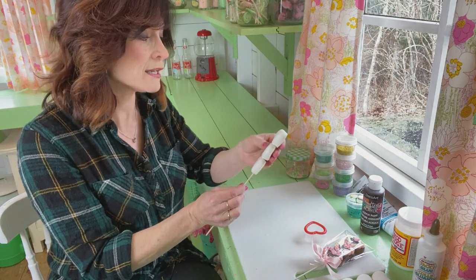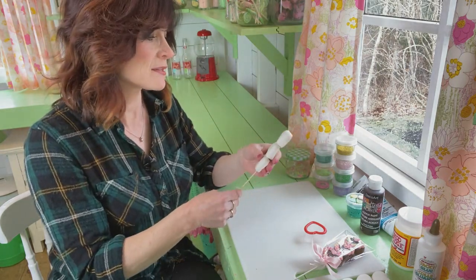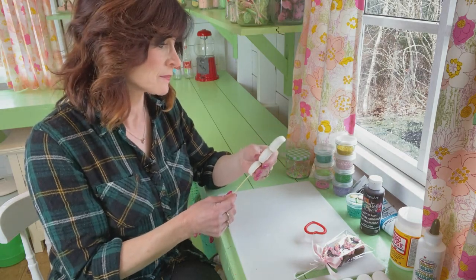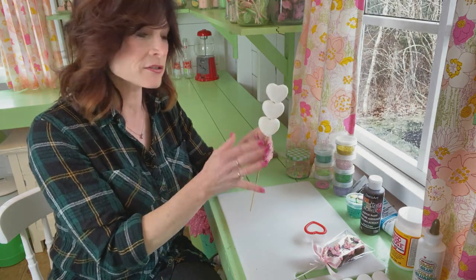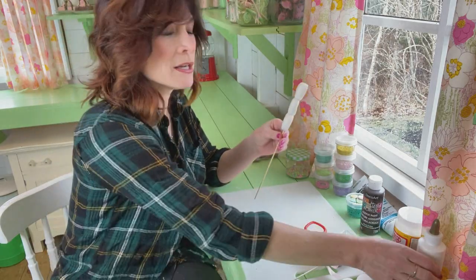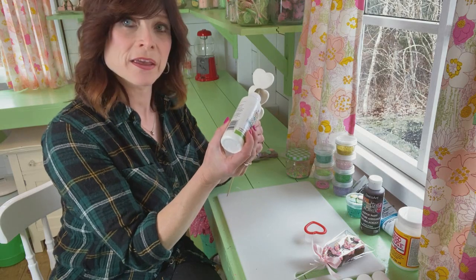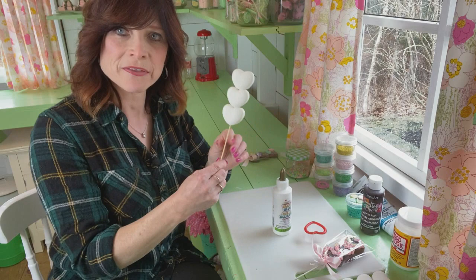Then we're going to let them dry completely before you do the next step, because these will also shrink a little bit. Keep watching as it's drying — it shrinks a little, so you might want to readjust your little hearts. Tap them down or up. I also take a little school glue and dab a little bit here and there to keep them from moving around — that keeps them in place.